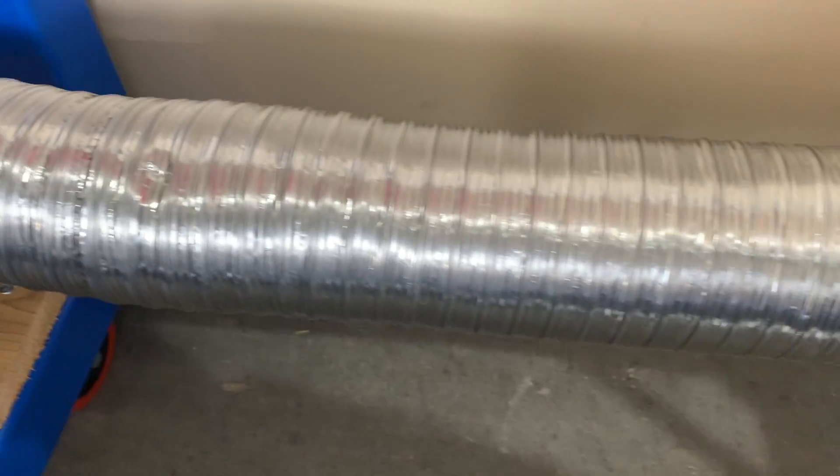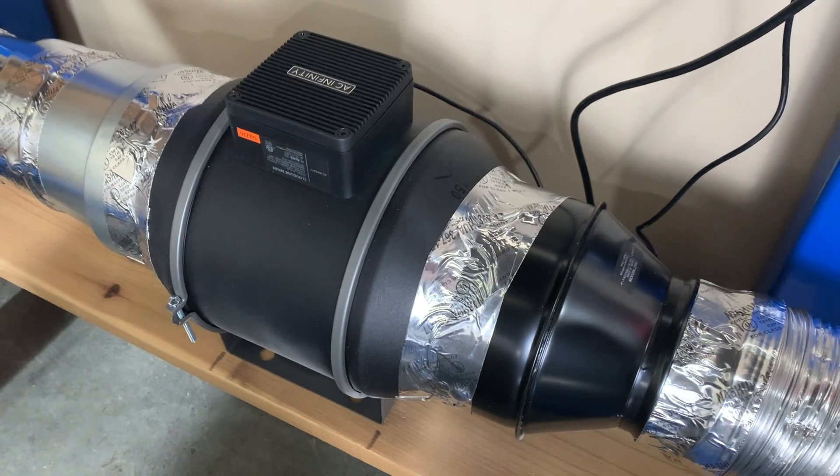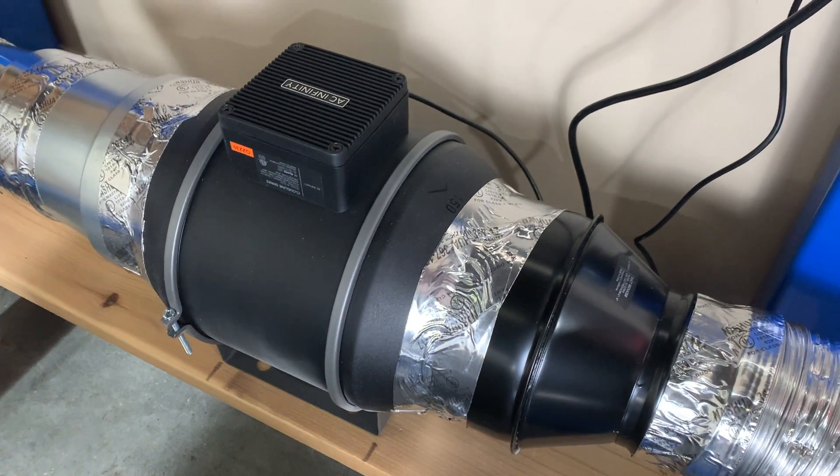And this is the exhaust side. I just have it going out the garage wall. That's the AC Infinity 6-inch inline fan. Thanks for watching.